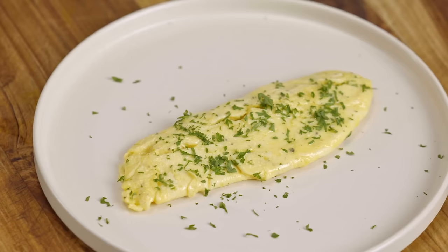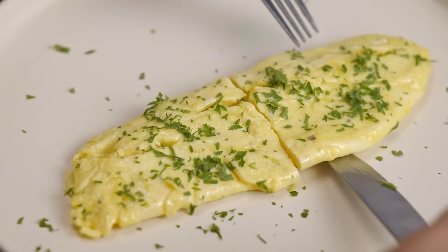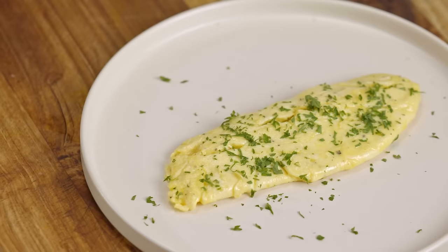The color is very consistent — the exterior and the interior. It's super fluffy, super light, very rich, super simple, very delicate, and very yummy.